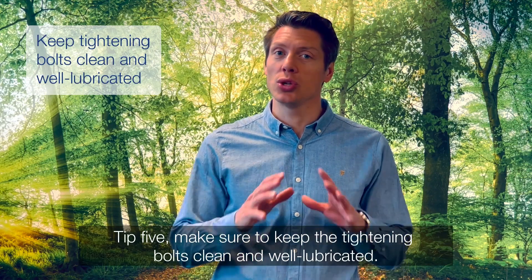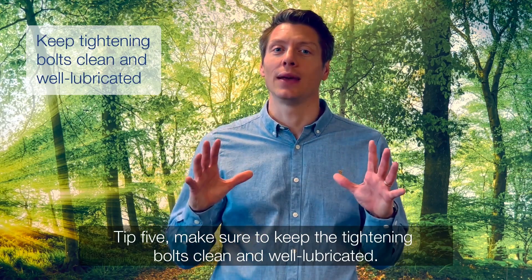Tip 5. Make sure you keep your tightening bolts clean and well lubricated.